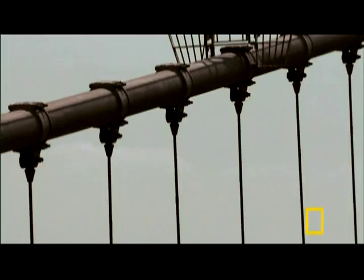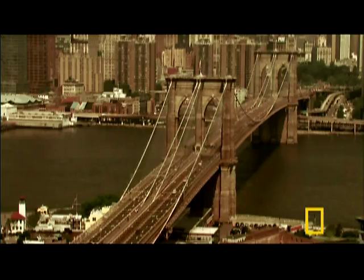Since the towers, cables, and anchorages do all the work of holding up the roadway, additional pillars underneath aren't needed, keeping the river clear.